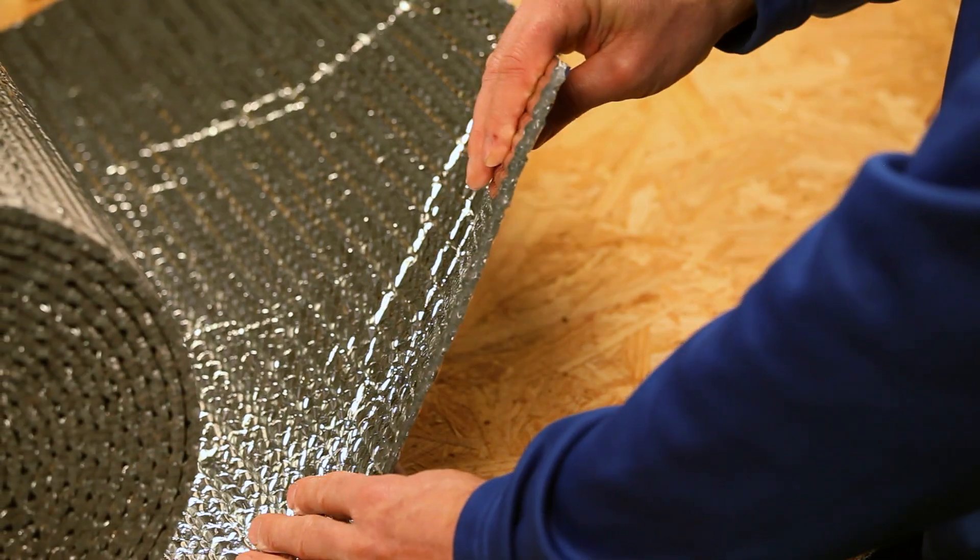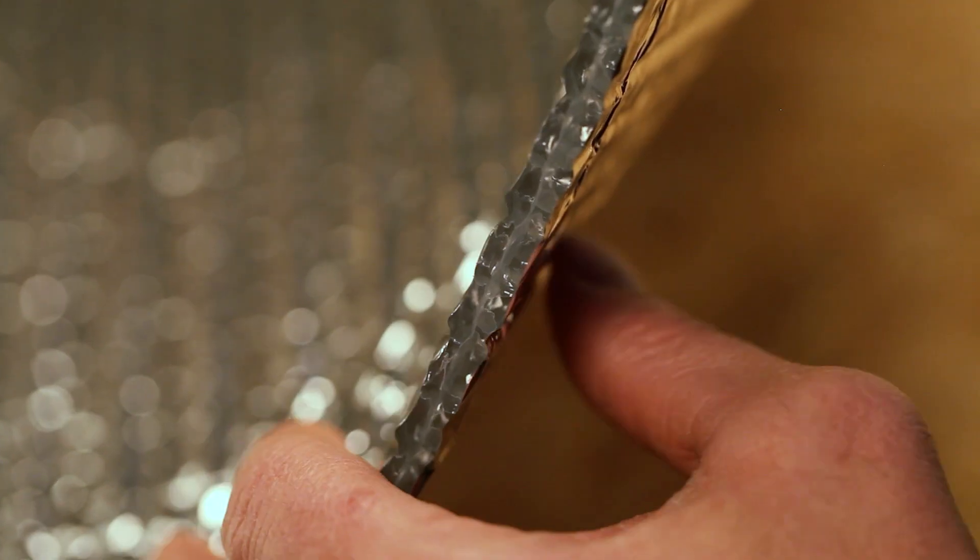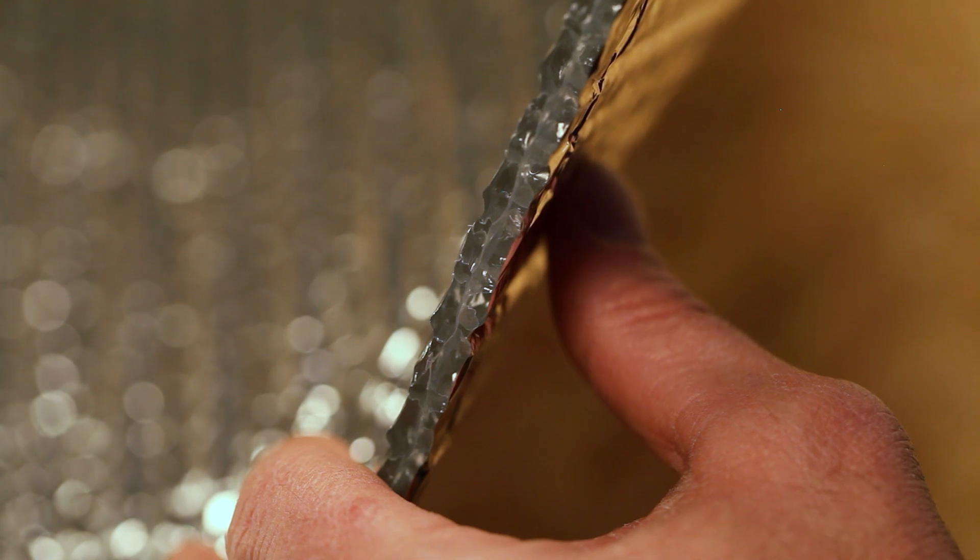The featured product is a double-sided 94% plus reflective film enclosing two layers of heavy gauge polyethylene bubbles.